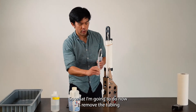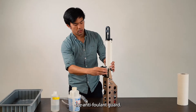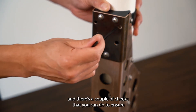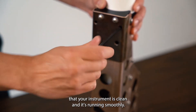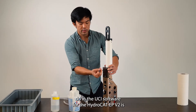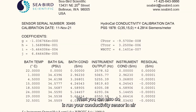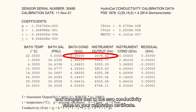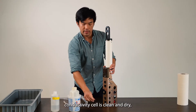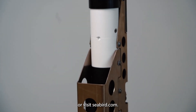Now remove the tubing from the instrument and reinstall the antifouling guard. To confirm the instrument is clean and running smoothly, you can run a conductivity check in the UCI software using a conductivity standard solution. You can also run your conductivity sensor in air and compare that to the zero conductivity value on your calibration certificate. If those values are within a few tenths of a hertz of each other while the conductivity cell is clean and dry, your instrument is cleaned and ready to deploy. Thanks for watching. For more information on the HydroCat EP-V2, click the links below or visit seabird.com.